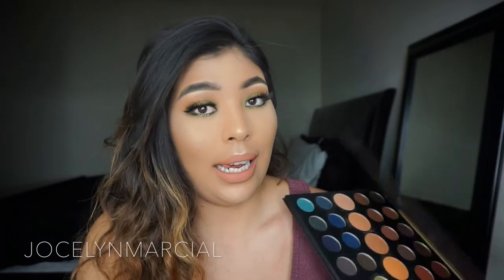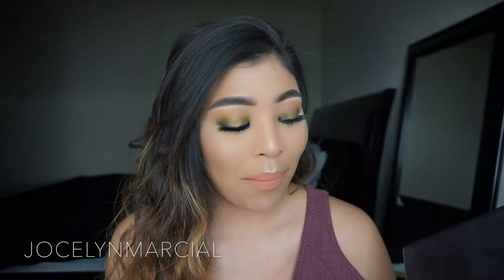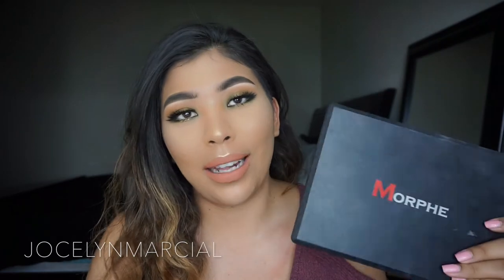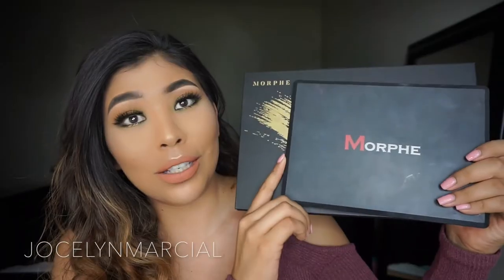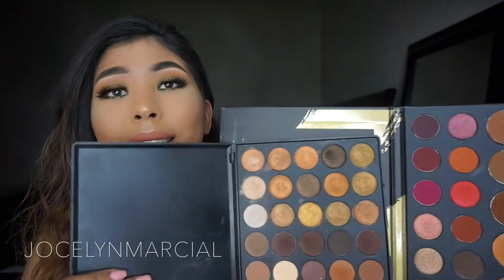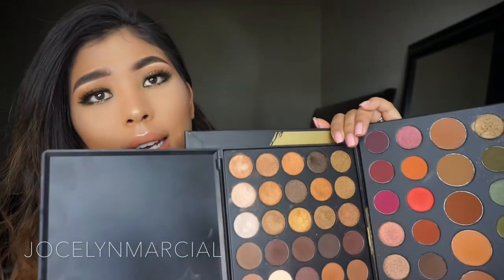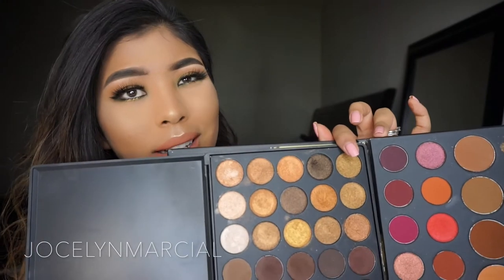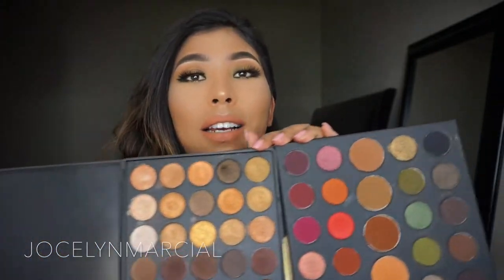I wanted to compare it with the actual Morphe palette. I live in LA and it's daylight savings so it's getting dark. I compared a regular Morphe palette — the 35R — with the new 39A palette. You guys can see what a big difference there is in size. The eyeshadows are basically the same size, though I think the ones in the 39A are a little bigger — only by about a centimeter — but look how many there are.